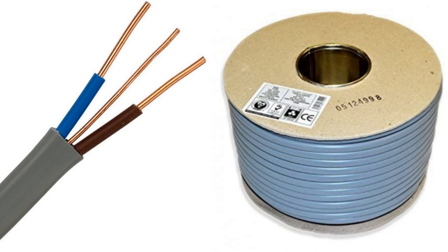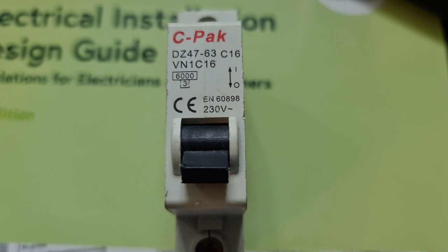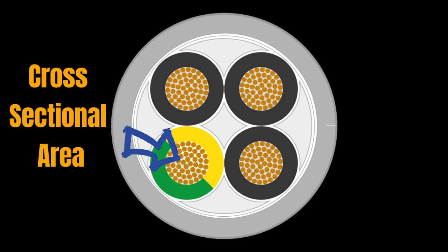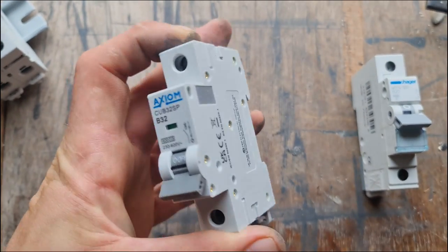Any normal person would tend to wire their sockets with 2.5 millimetre square twin and earth cable, but as it goes I'm about as far from normal as Keir Starmer is from reality. Since I've got a delightful stash of 4 millimetre square cable from a previous bodge job, I'm gonna run a 4mm radial circuit and slap that bad boy on a 16 amp breaker — because I can, and also because I'm cheap. Just to clarify, those fancy 2.5mm² and 4mm² numbers refer to the cross-sectional area of the cable — let's call it the CSA for short, because nothing says 'I know what I'm doing' like an acronym nobody else understands. I've seen people slap some pretty dodgy breakers on 4mm cable, but in some cases that's like giving a toddler a sledgehammer — not a great idea.